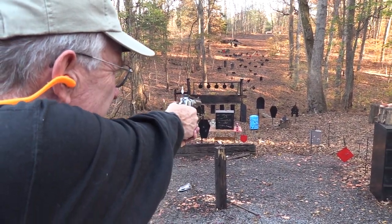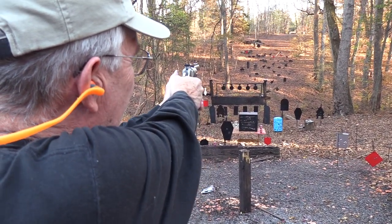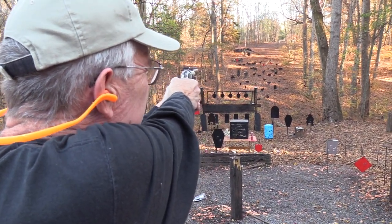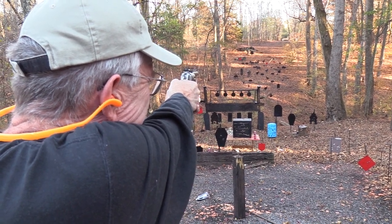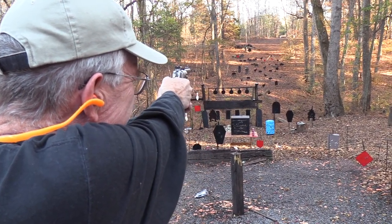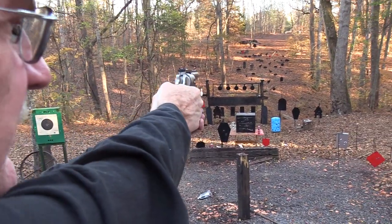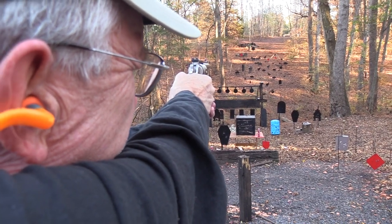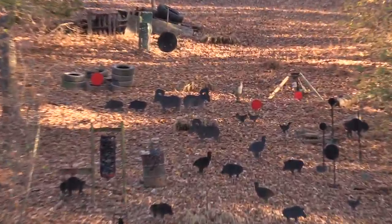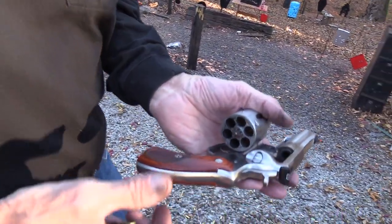Let's hit that piece of cinder. Let me go back to the gong. Let's go ahead and try the turkey up there, see if I can at least scare it. Oh, just over his head I think. One more round — Thanksgiving's coming up, gotta get a turkey. He hit him but he didn't fall. I think he'll bleed to death though, so we'll have turkey for Thanksgiving.